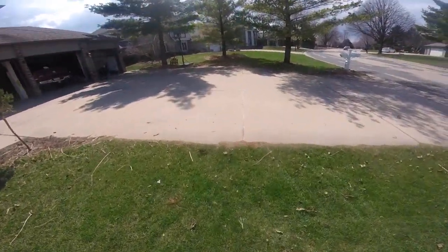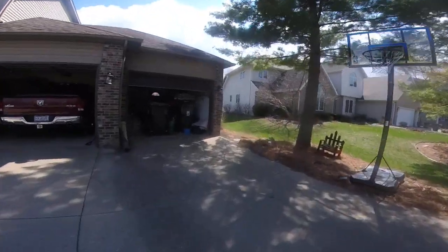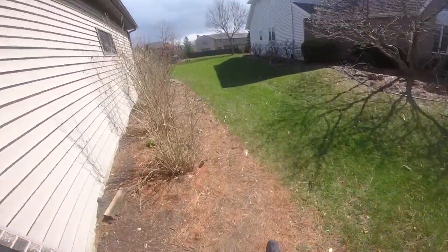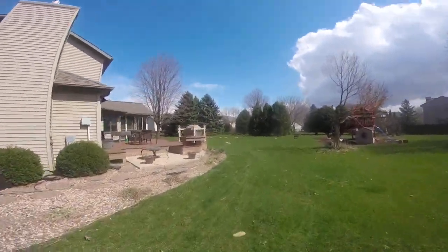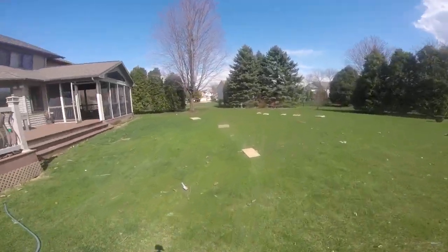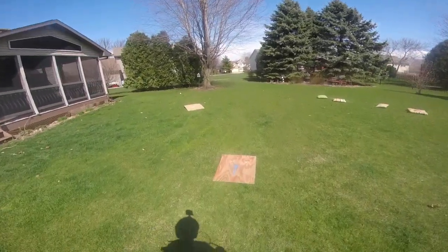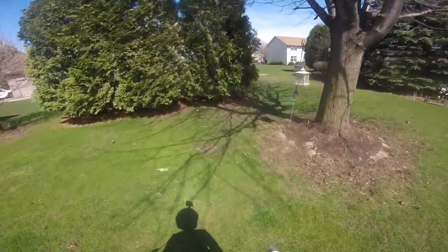Alright, this is the fun one. Alright, I'm gonna go over here. We're coming up to the dirt bike area. We're gonna jump.